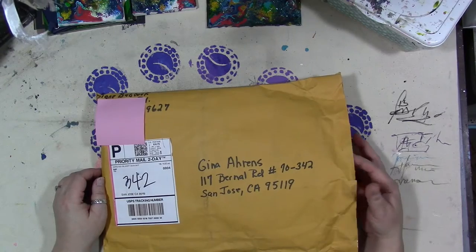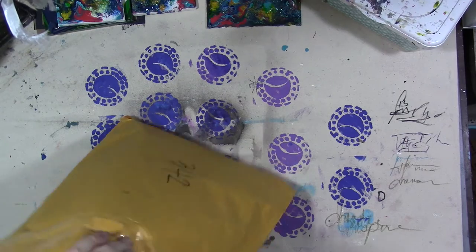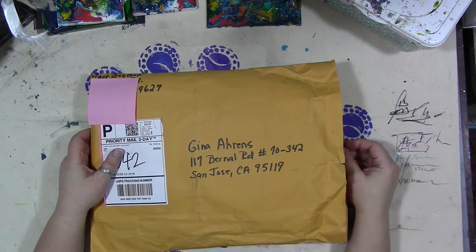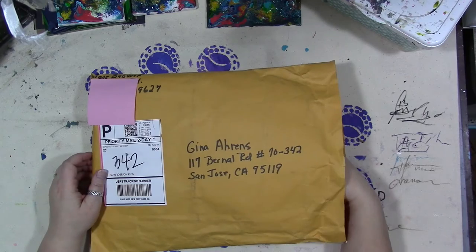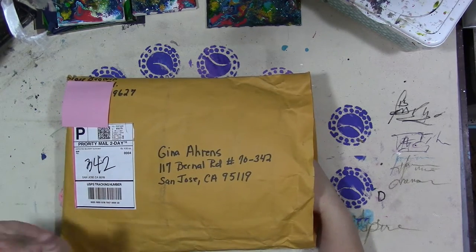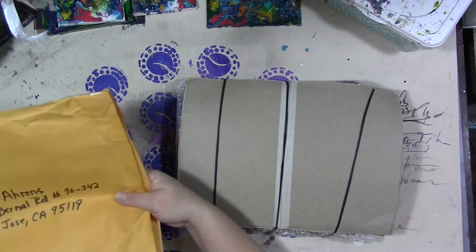I already split open the side, and there is a note in here which I've already read, which I should take out and set aside. Very sweet, heartwarming note. And Diane, you are more than welcome. I enjoy interacting with all of you as much as you enjoy interacting with me, and I know my friend Cindy does also. This is just ginormous, so I have no idea — I only read the note. I haven't pulled out anything else from the envelope, so let's see what's in here, shall we?